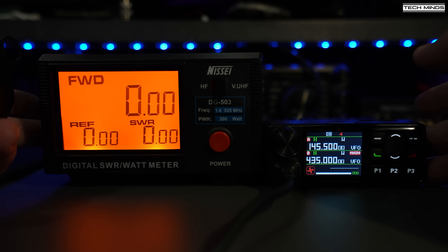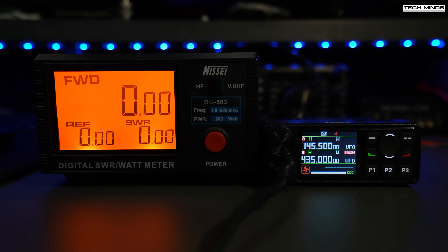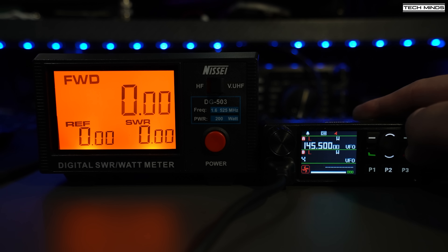Let's take a look at how much RF output power this radio emits. Using a high power meter with a 100 watt dummy load, we see an output of around 17 watts on high power at 435 MHz. Switching to VFO A at 145.5 MHz, we see about 18 watts. That's quite a bit short of the rated 25 watts. Interestingly, low power on two meters at 145 MHz was still 14 watts, while low power on the 70 centimeter band at 435 MHz was a more manageable 5 watts.